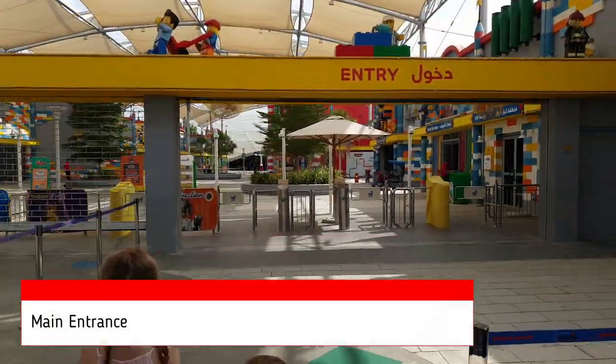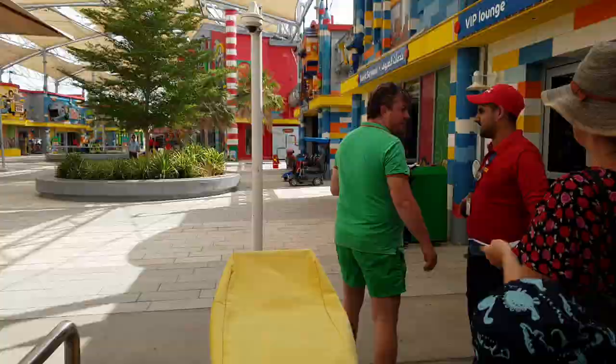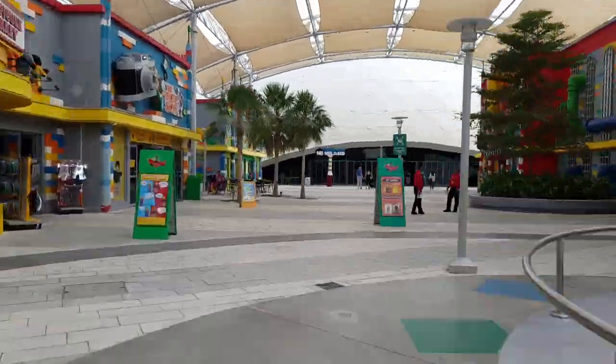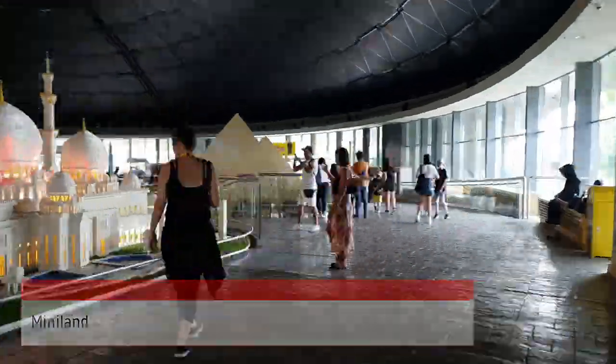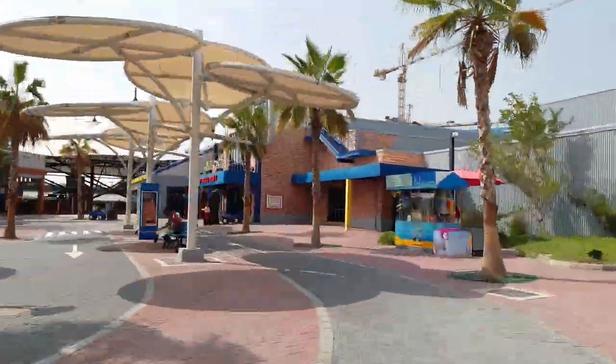We start coming in through the main entry. On the screen you can see the names of the different attractions pop up as we go past them. The first area we go into is Miniland, which can be used as a base as the main four areas of the park can be accessed from here. Miniland has refreshing air conditioning,